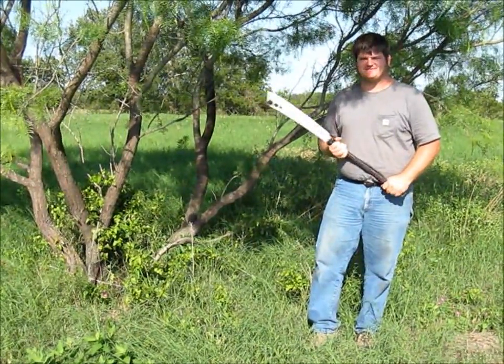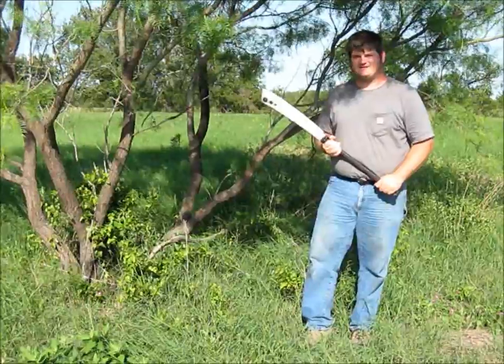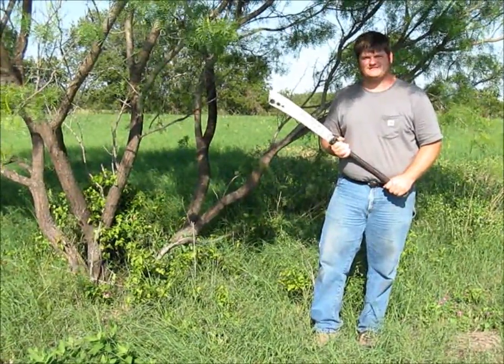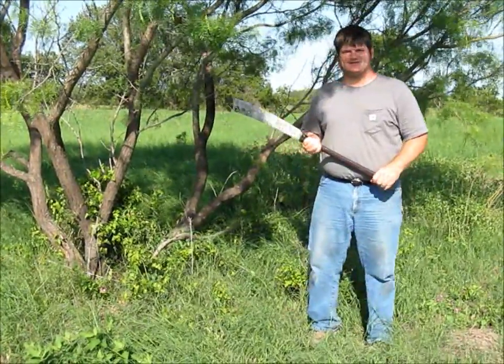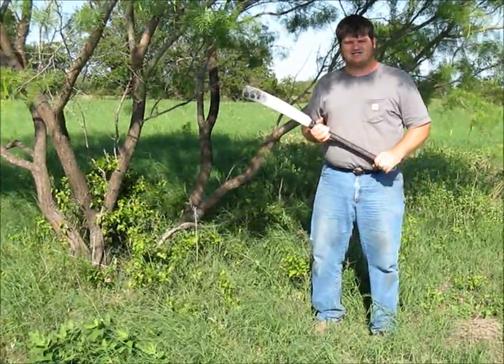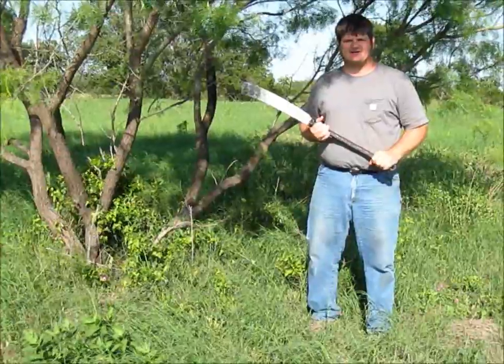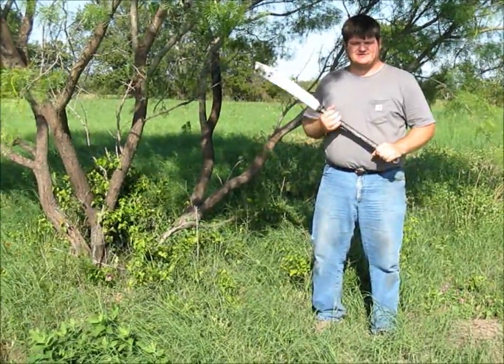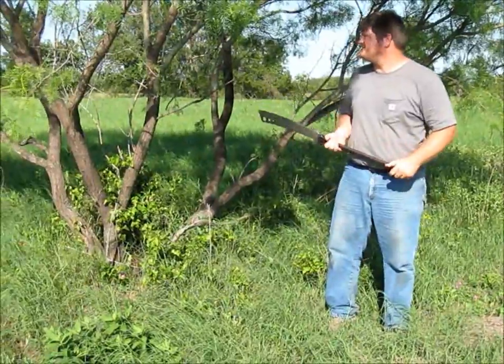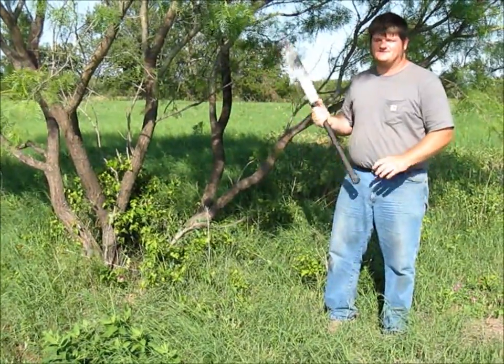Hello, this is James Howell of Helmet Enterprises Forging Division. We are on the family farm today in Central Texas, south of San Antonio. Since my loving wife accidentally missed hitting the record button whenever we were doing the 2x4 chop — since the giant-sized mosquitoes were trying to carry her off — I took the opportunity of having my friend Britt here to record me whopping on this mesquite tree instead.